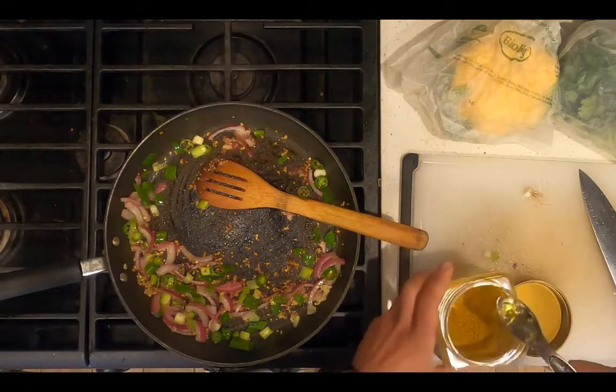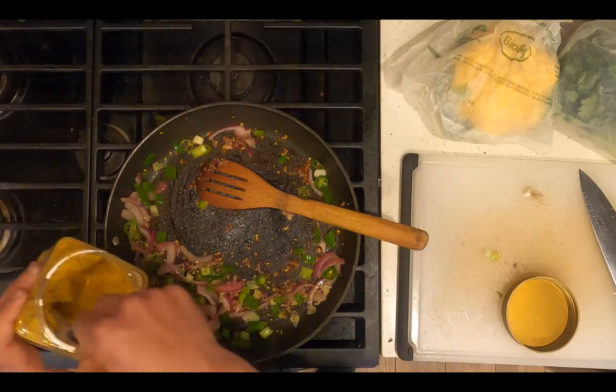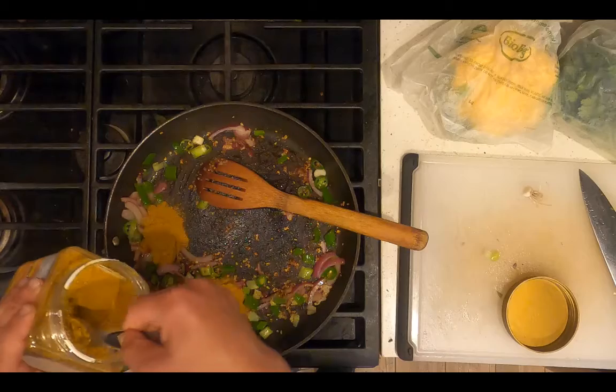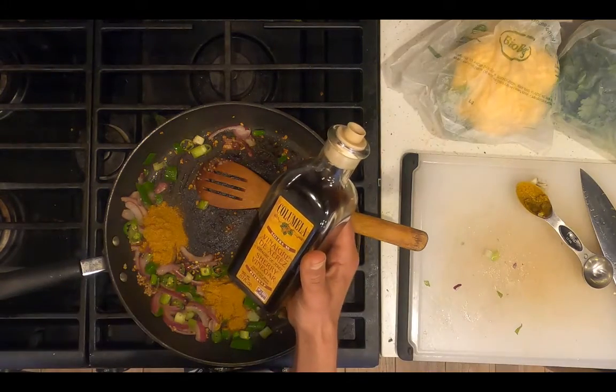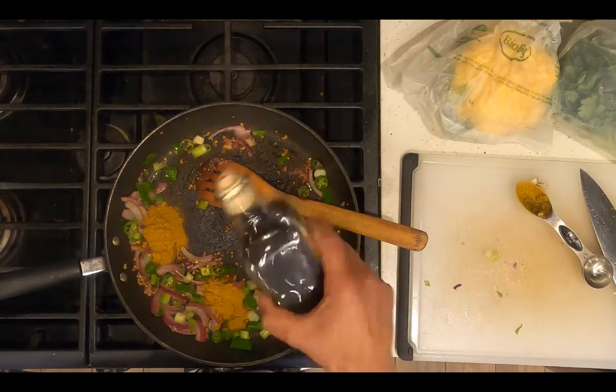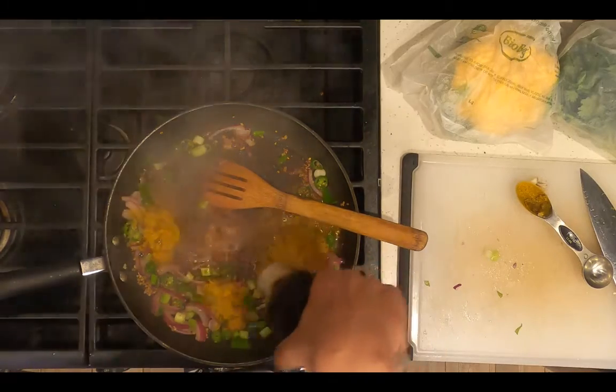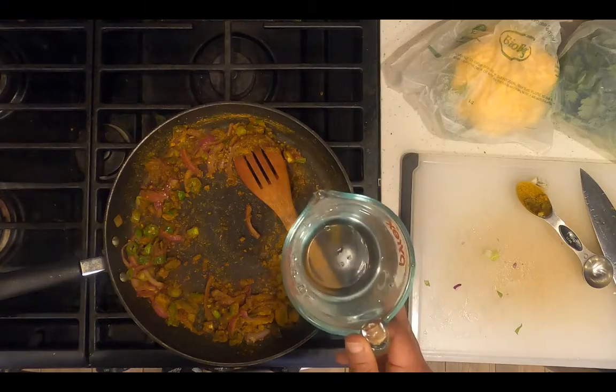Add three tablespoons of curry powder. Add half a cup of sherry vinegar. Add one cup of water.